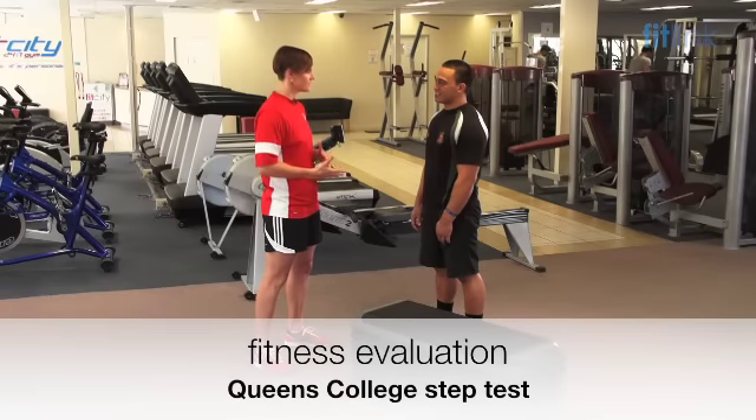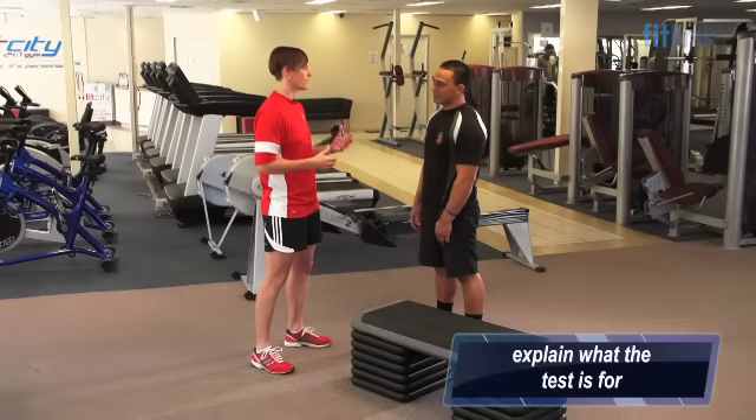This is the Queen's College Step Test. This is going to test your cardiovascular fitness for us.